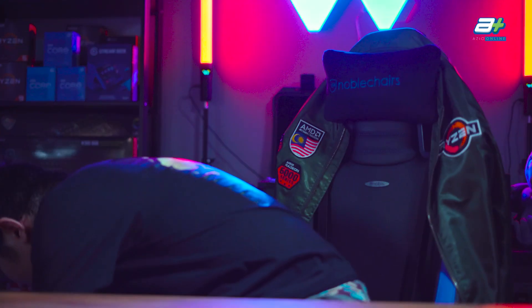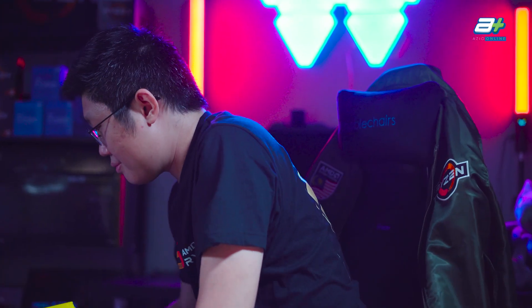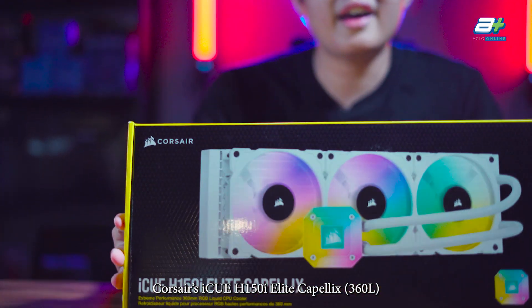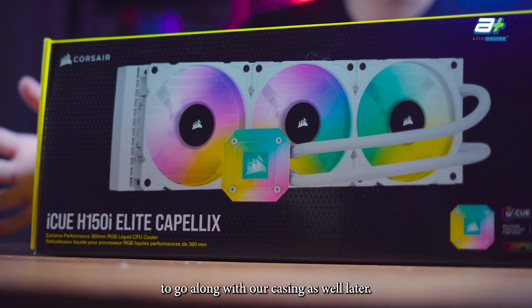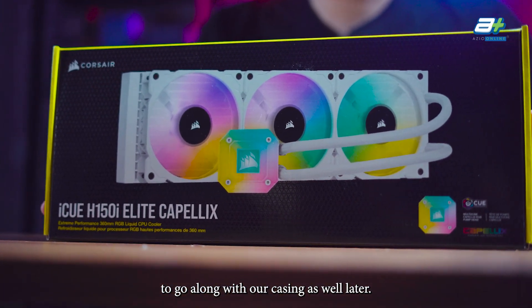To cool our Ryzen 9 7900X, we have the Corsair iCUE H150i Capellix AIO cooler in white, to match our case later in the build.